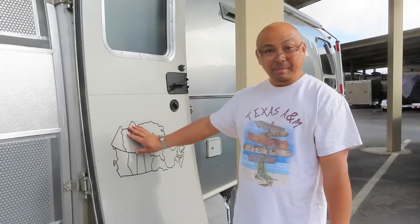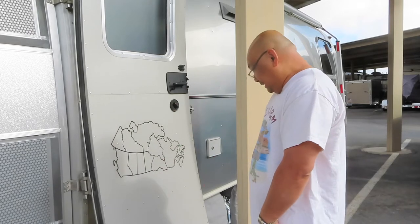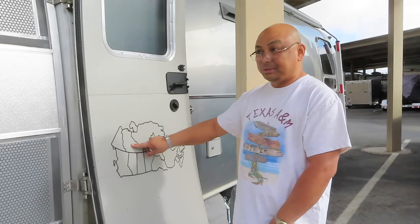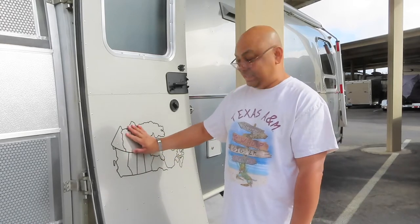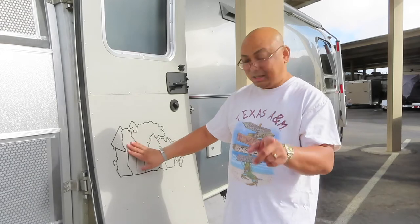Hello and welcome to Wandering Wanda. I'm Arielle. Today is take two of the map and I'm placing it here in the door. I ripped it when I was doing it myself, I didn't like it, so I ordered another one and I'm getting a professional who actually does this for us at the company that shall not be named.